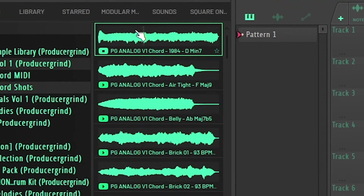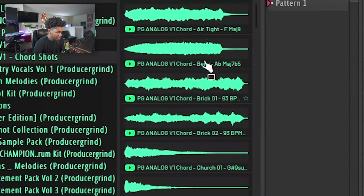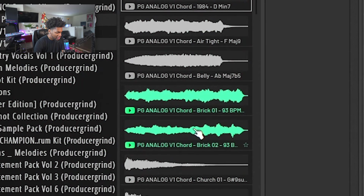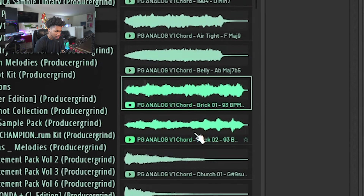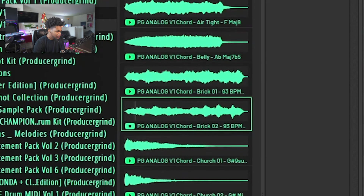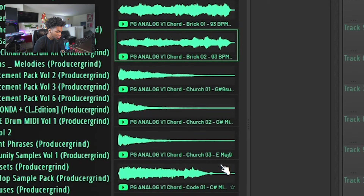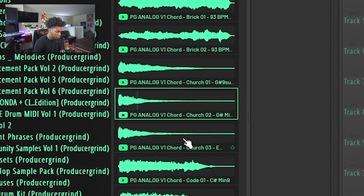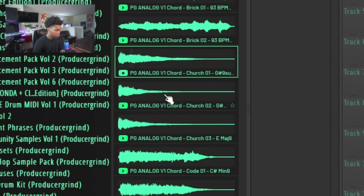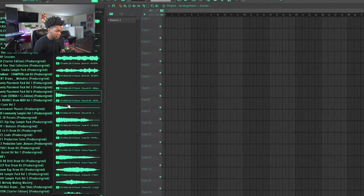That shit sounds like something out of 1984. I'm gonna play through some more sounds — I got multiple chords, and if you see chords with the same name it's kind of like a chord progression. I got this one called 'Church' — Church One, Two, Three. That's a whole melody right there, and you don't have to play it in order, you can start with any chord you want.